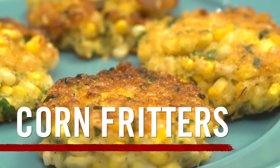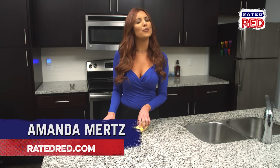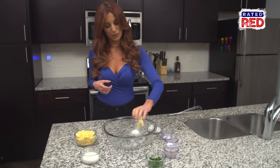Hey, I'm Amanda with Rated Red, and today we're making corn fritters. This recipe is so good you won't believe your ears. In a large bowl, you want to mix the first six ingredients, so we'll start with the cornmeal.